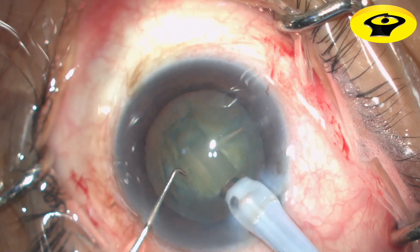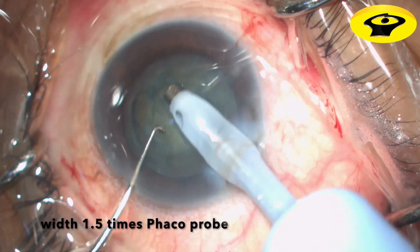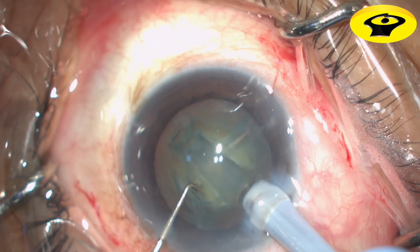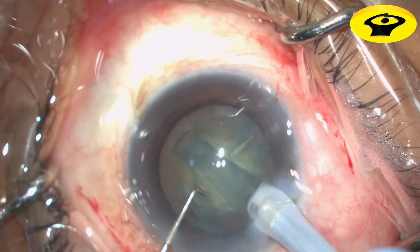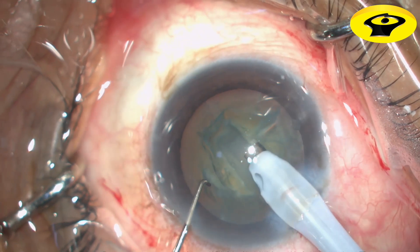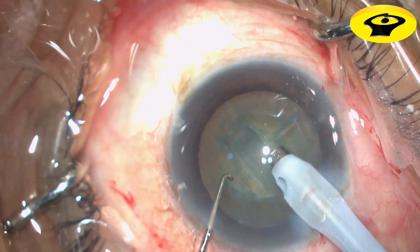The width of the trench should be 1.5 times the size of the phaco tube for the phaco tube to make the trench easily. Use phaco power only as you sculpt forward to reduce phaco time and energy released in the anterior chamber.